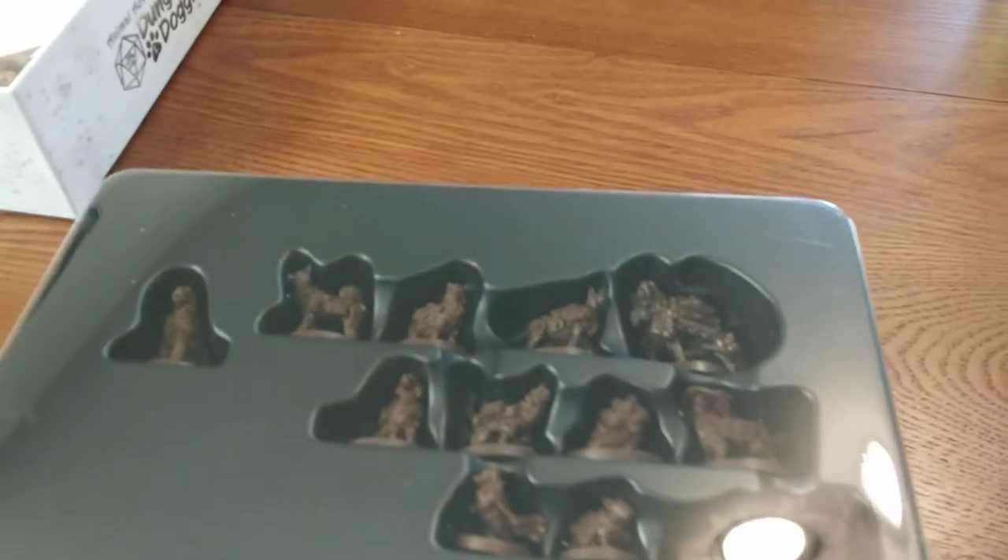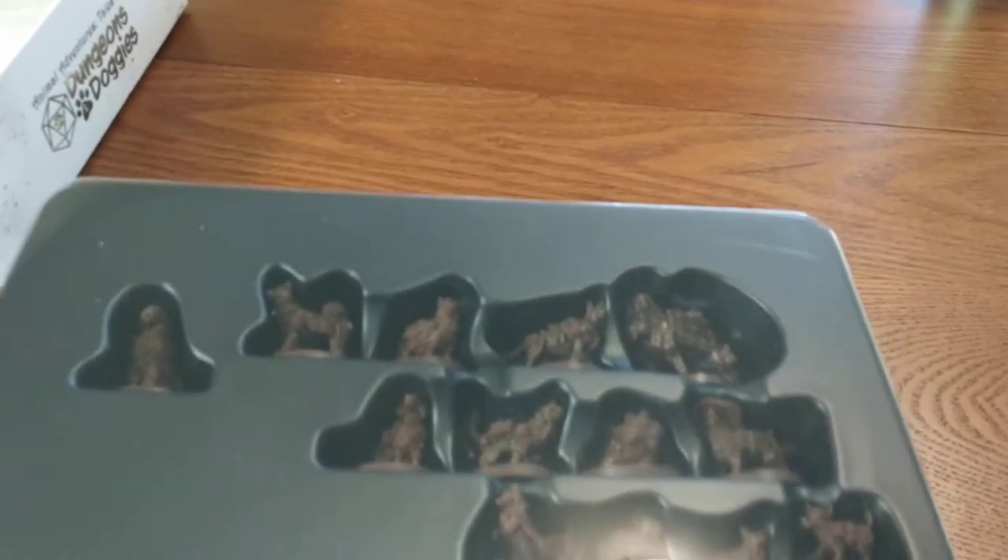So here we go. I've got my Dungeons and Doggies. This piece of plastic is very difficult to get off, actually. It's way harder than I thought it would be.